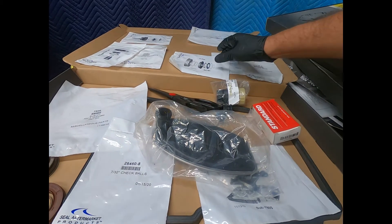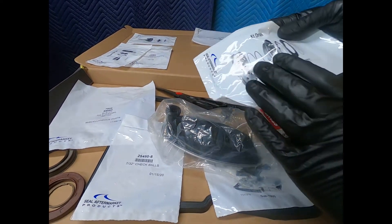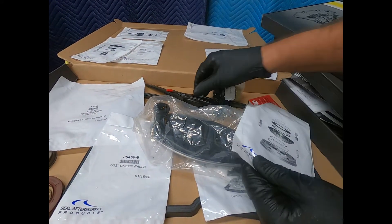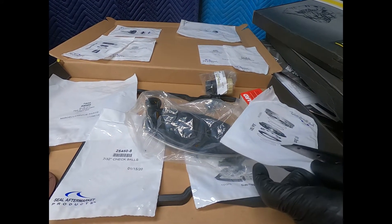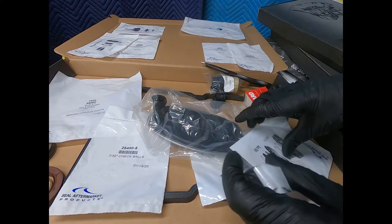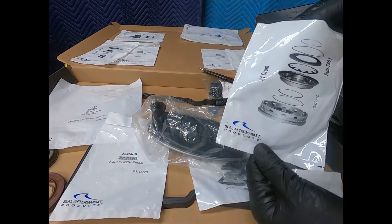Now we're going to go ahead and do the K1 drum. Here is my seal — we'll open the package and go right over to the washed and disassembled drum, install the seals with a little assembly lube, and put it right together.